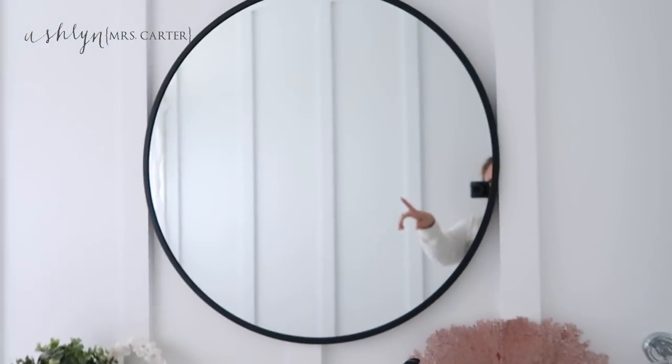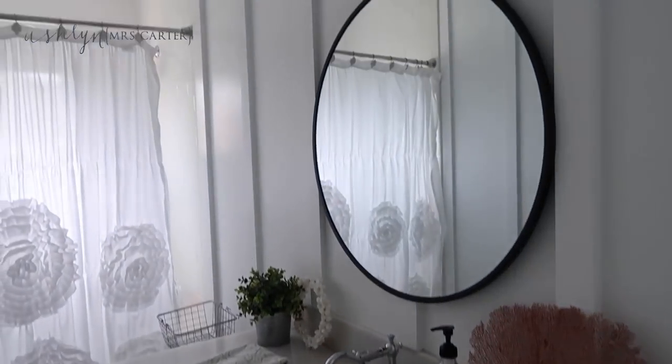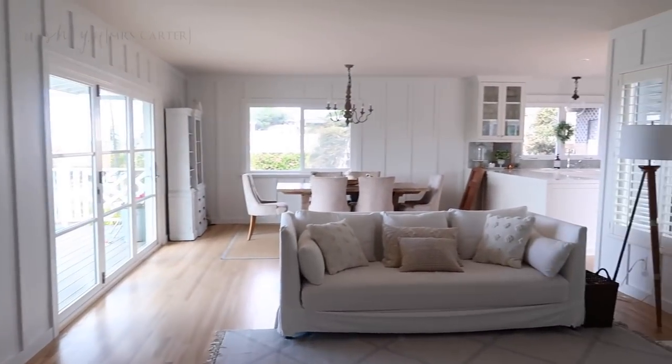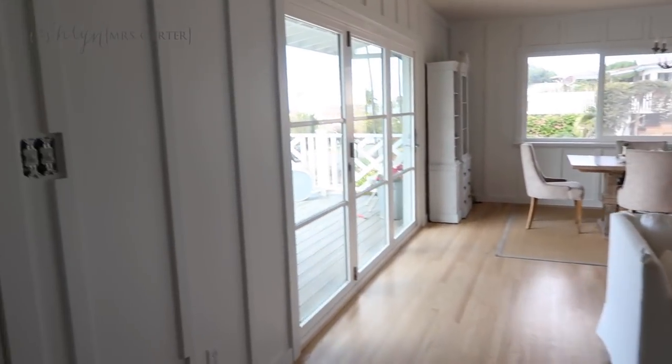The bathroom is a major transformation — we got rid of those gray walls. We got this updated mirror and I think I'm going to spray paint it matte black to match. I can't tell you guys enough: hiring good painters makes all the difference. They were so professional and really did a great job — this was a lot of work and I love it.